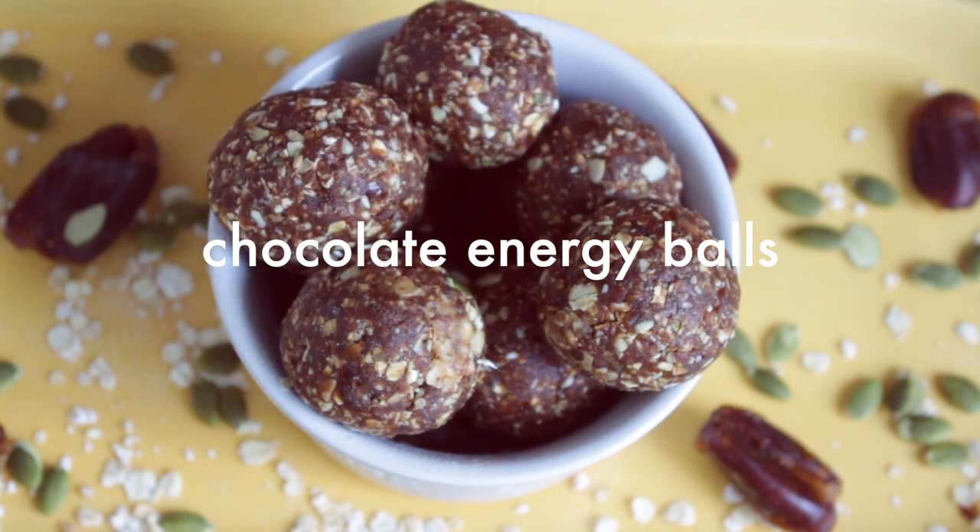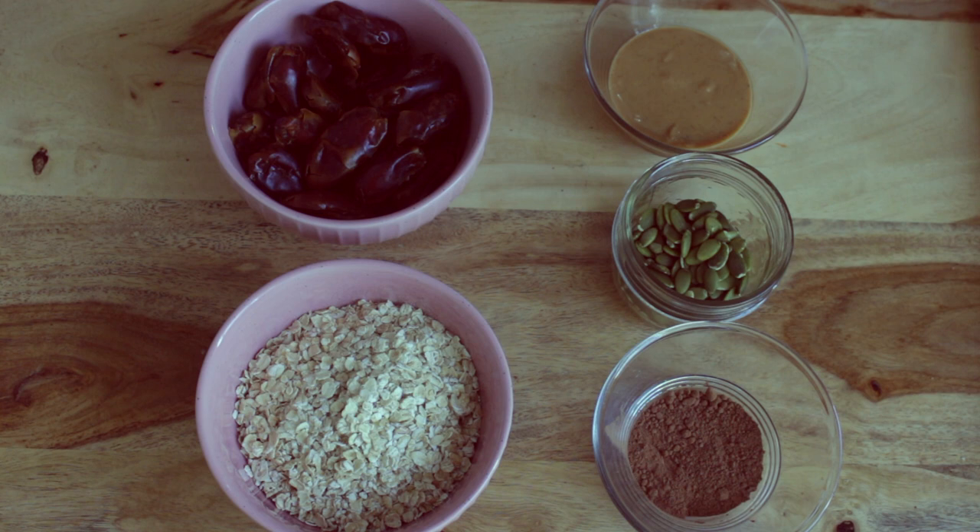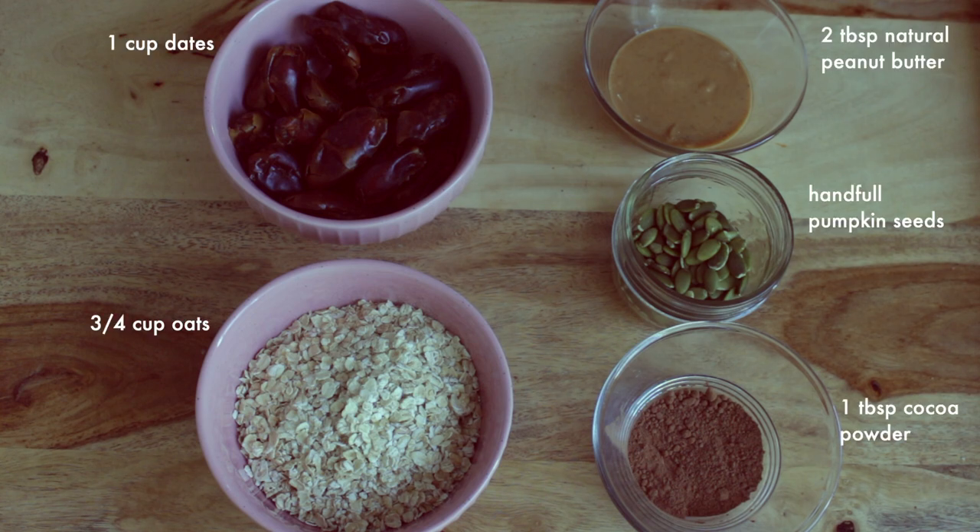For the first breakfast, we're going to be making these chocolate energy balls. For that, you need a cup of dates, three-quarter of a cup of oats, one tablespoon of cocoa powder, a handful of pumpkin seeds, and two tablespoons of natural peanut butter.